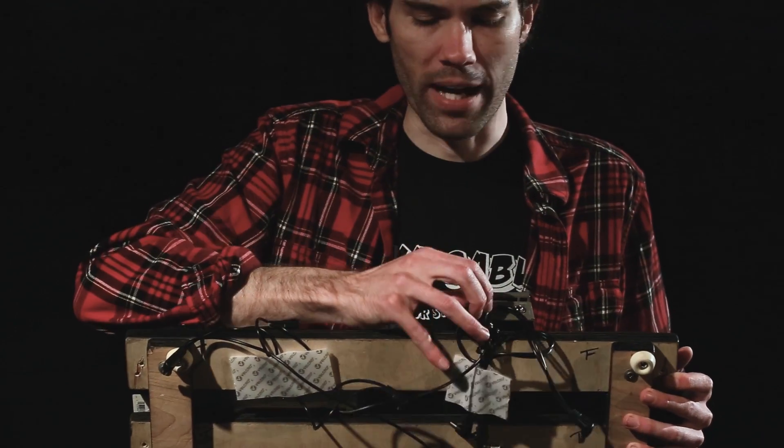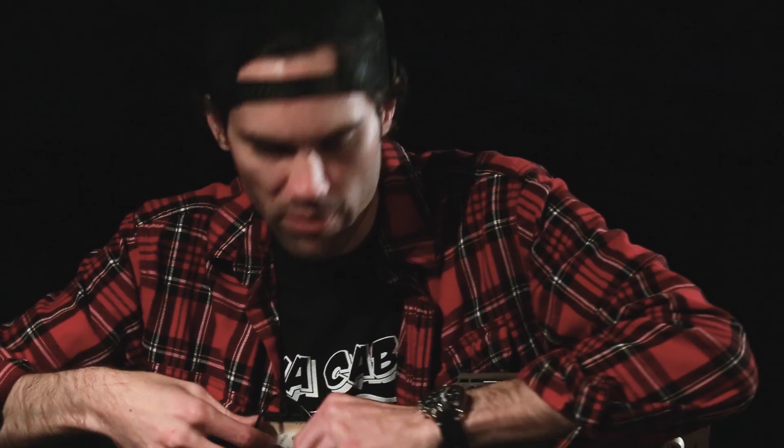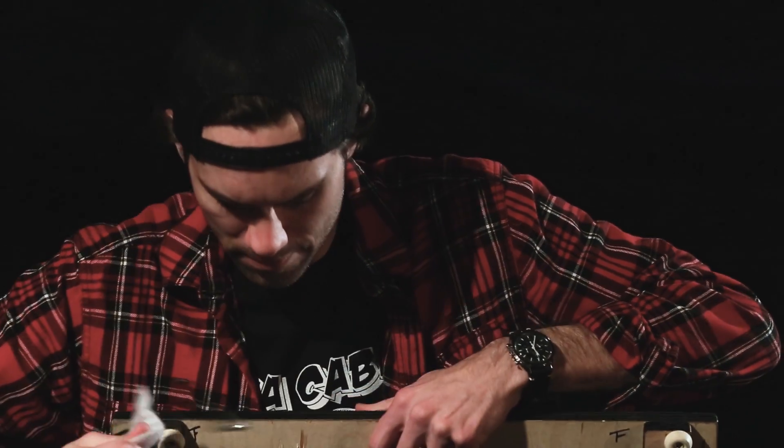The first thing I need to do is totally gut all of this daisy chain madness from this homemade pedal board. What's nice about these DIY kits is you can cut them to length, you can tuck them away, and it's just overall a lot cleaner than the old daisy chain systems that we've all been using. You can finally get rid of this, and it's nice.